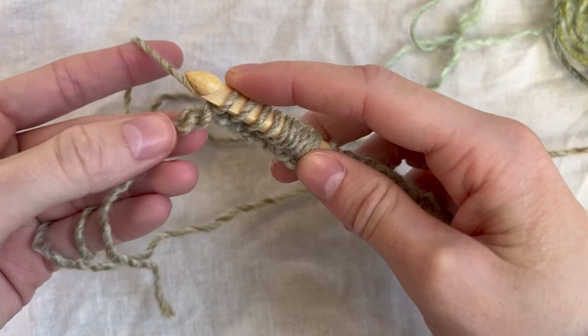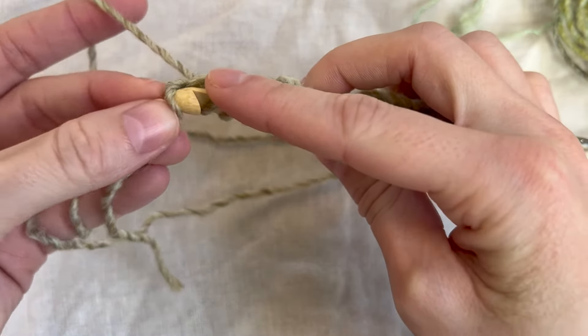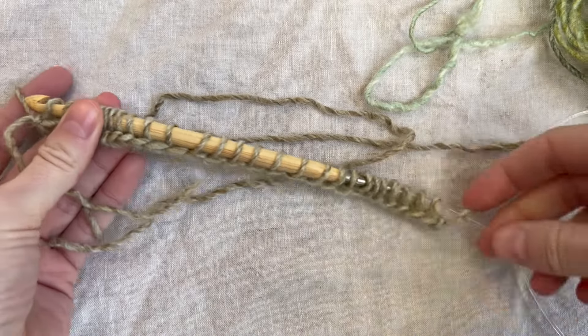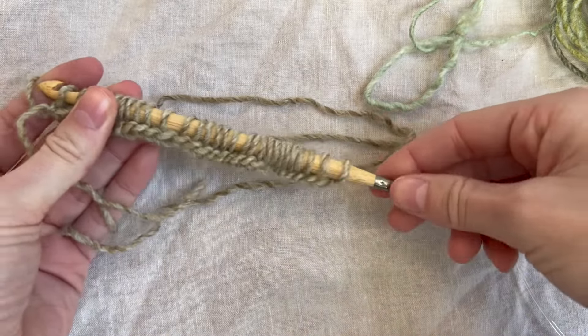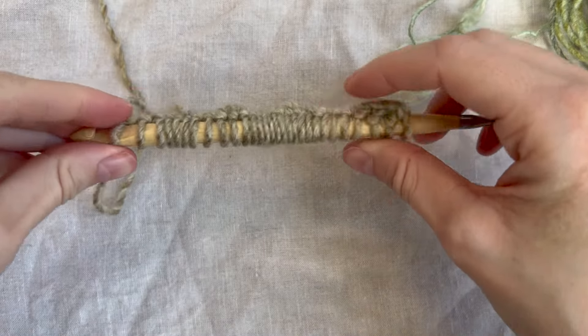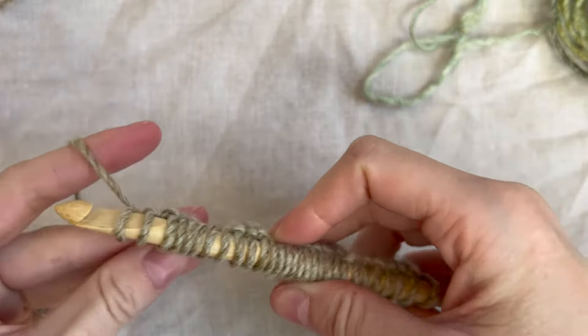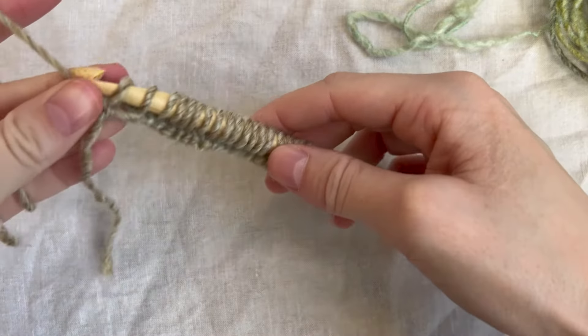Now we are at the last one — go through and pull up your loop. This is how mine looks. Now that we have all of our loops on our hook, we are going to do a pass back this way.